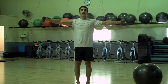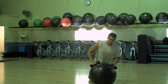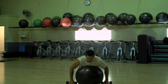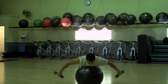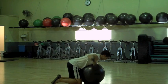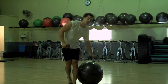Last one: stability ball reverse flies with the dumbbells. Find a stability ball, lay on top of it, hands facing your feet, looking straight down at the ground. Raise the dumbbells out to the side. At the top, really try to squeeze your shoulders back — that's really going to accentuate the back of the shoulders.